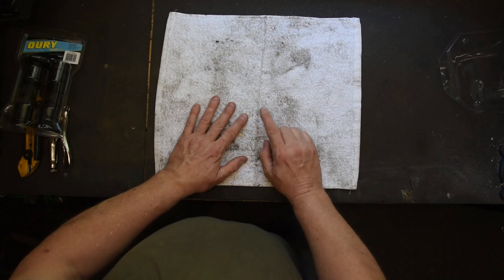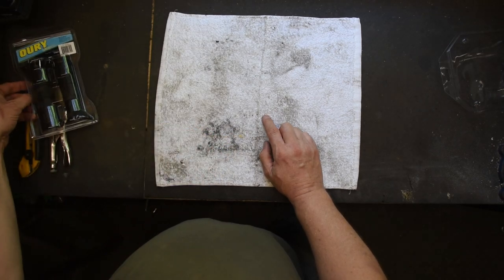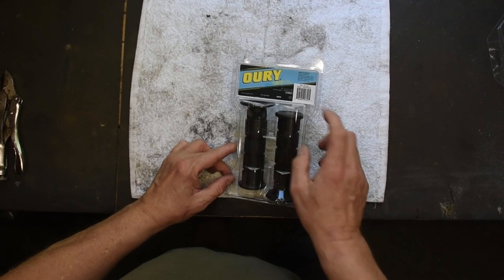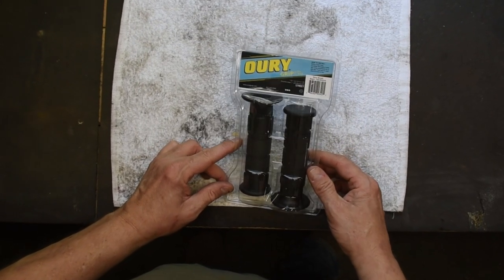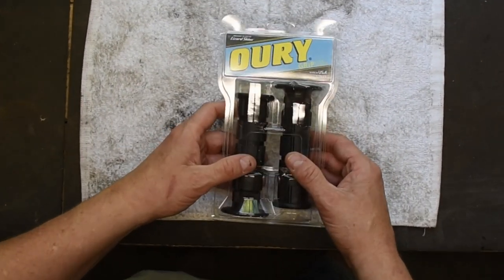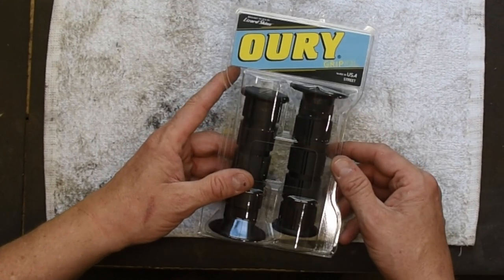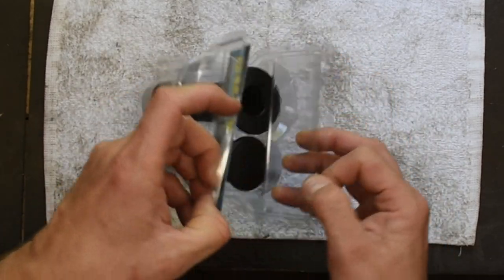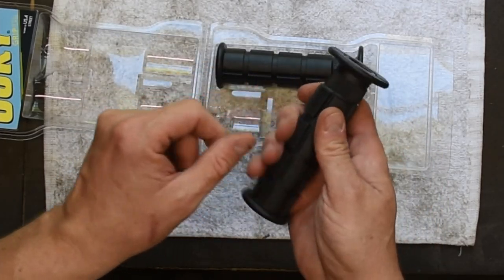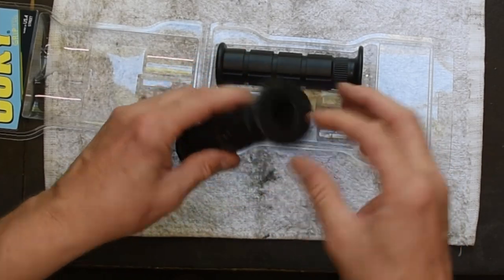So I went back to Amazon and looked for an anti-vibration grip, and here is what I came up with. These are URI grips with flange, made in the United States, brought to you by Lizard Skin. They are really, really nice looking grips — I've never used URI grips before. You can kind of see they're a big, chunky, soft rubber block grip, and they are really sticky inside. To install them, they actually suggest just air pressure — blow a little bit of air through to blow the grip on.